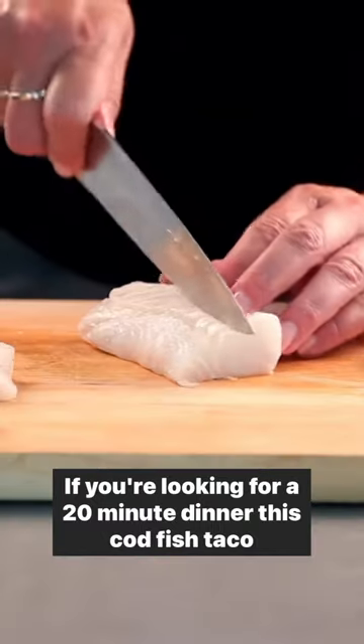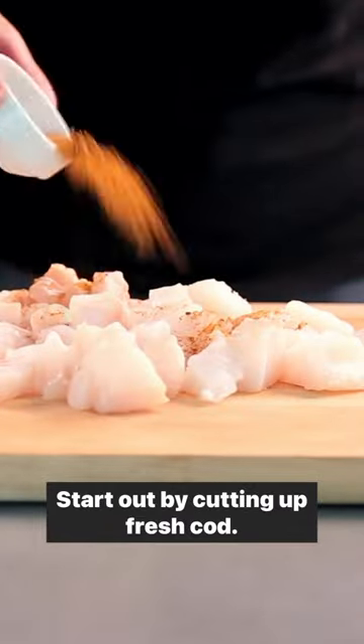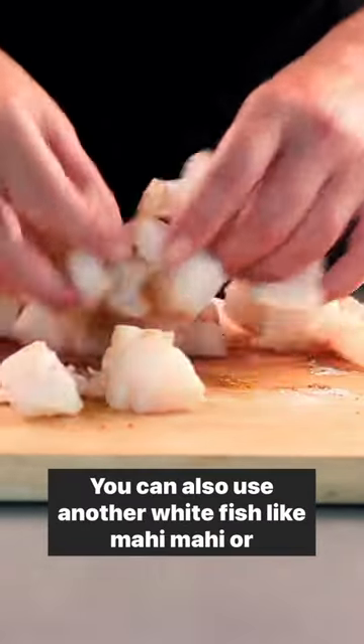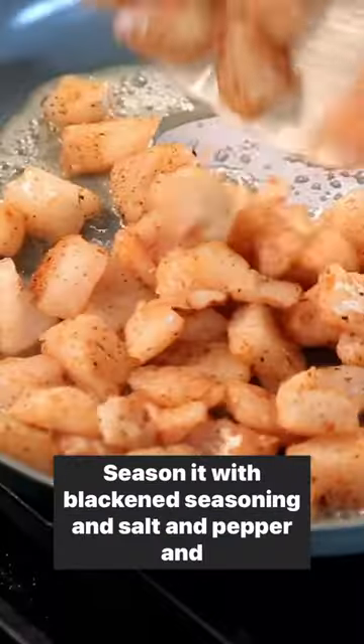If you're looking for a 20-minute dinner, this codfish taco recipe is one of my favorites. Start out by cutting up fresh cod — you can also use another white fish like mahi mahi or halibut. Season it with blackened seasoning and salt and pepper, and then cook in butter.